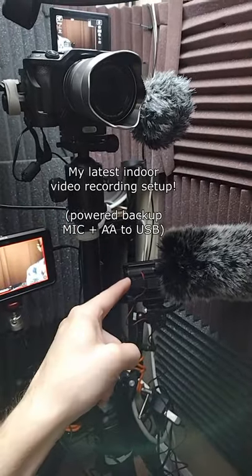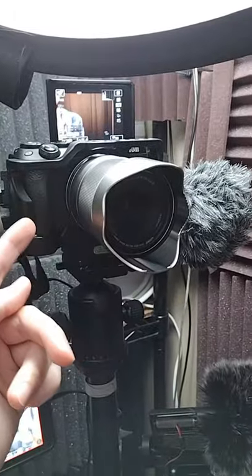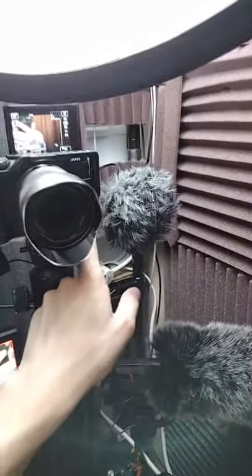Here's my revised recording setup — we'll get to the change in a second. We've got the Amos Ninja V recording this stuff, getting an ES-M6 Mark II. HDMI goes to the Ninja V, and audio goes from the camera to the Ninja V.